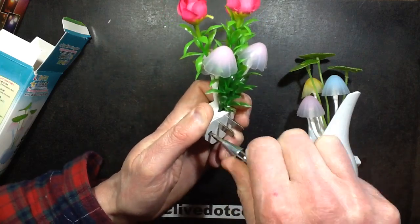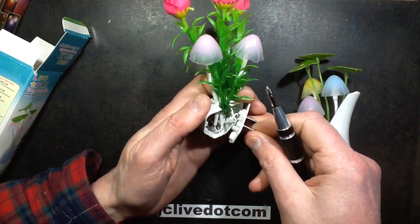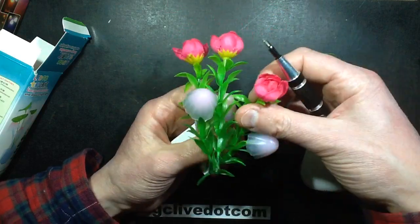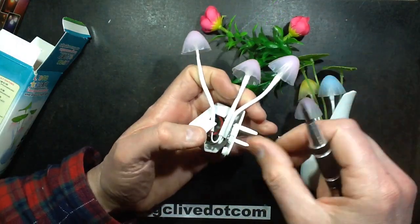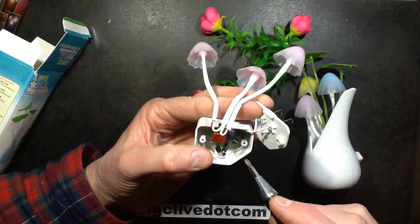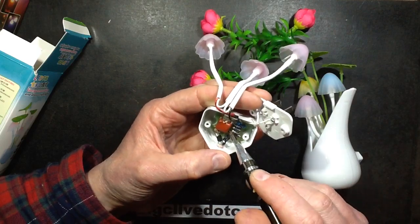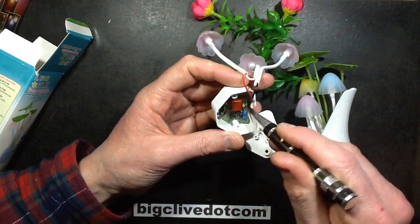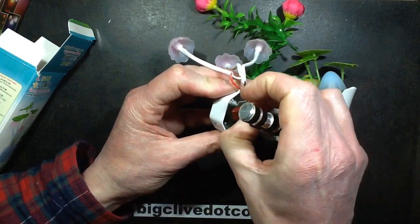We'll pop the screws out. Okay, it's different. Pop the foliage off. For a start, there are wires going onto it instead of just a screw. It's the same base because there's a screw hole that the circuit board would originally have been connected to, and the circuit board itself has the screw hole still.